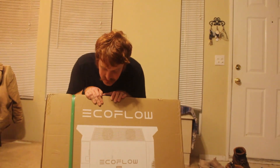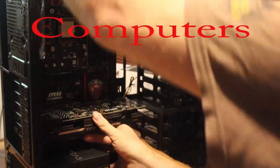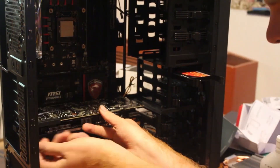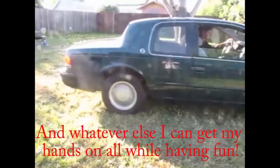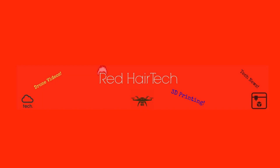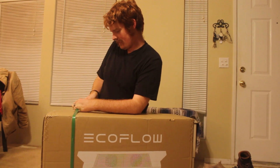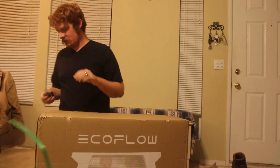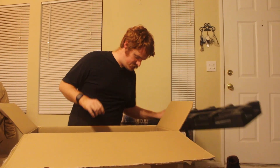Hey everybody, on today's video we're going to do an unboxing of the EcoFlow Delta Pro. This was something that I backed on Kickstarter. I believe this is their largest battery to date, and this one will also work with their smart generator to recharge it during power outages, which I also got.